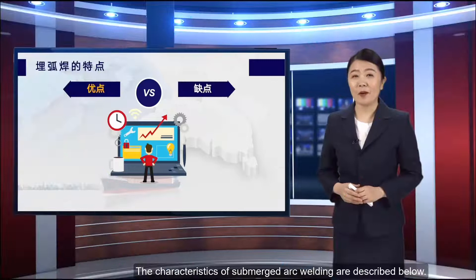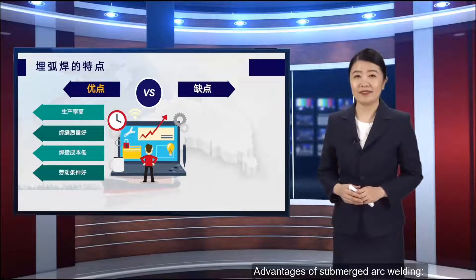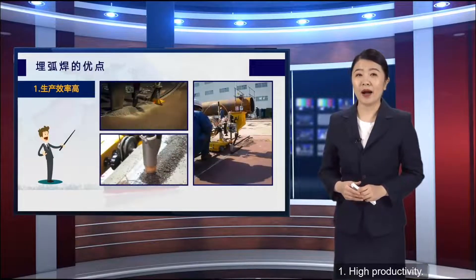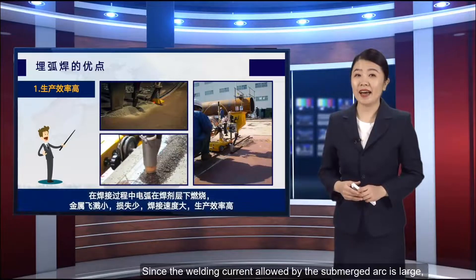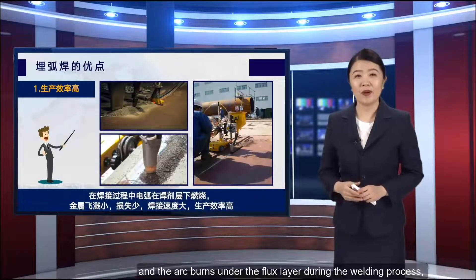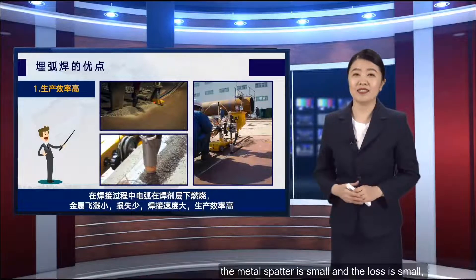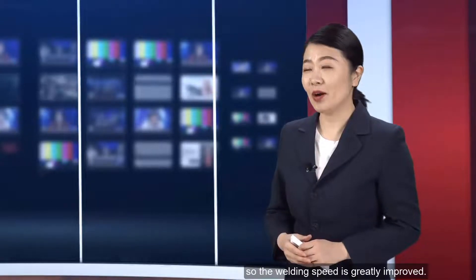The characteristics of submerged arc welding are described below. The first advantage is high productivity. Since the welding current allowed by submerged arc is large, and the arc burns under the flux layer during the welding process, metal spatter is small and the loss is small, so the welding speed is greatly improved.